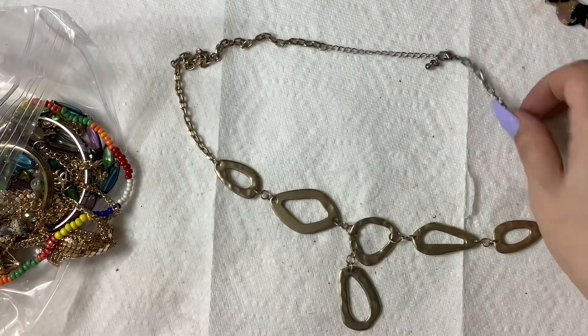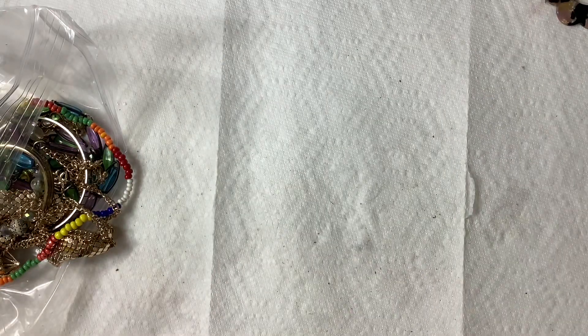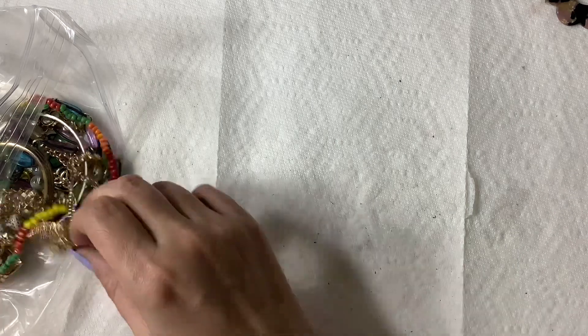This is going to go into mystery, or like three bucks if you guys want it.